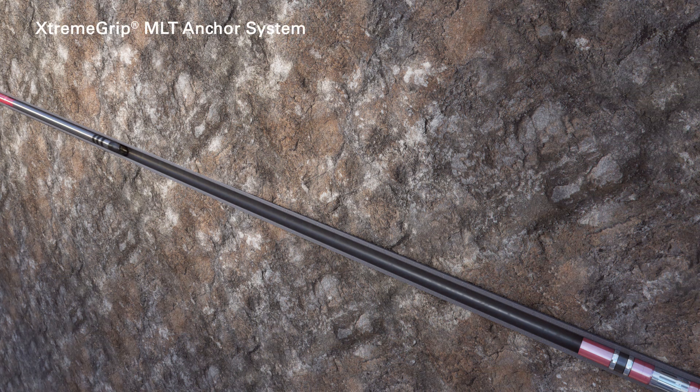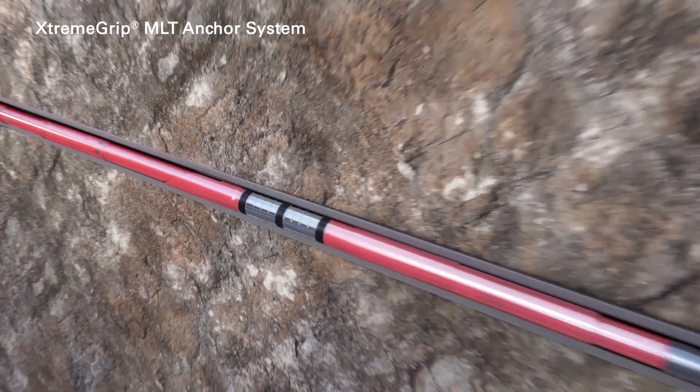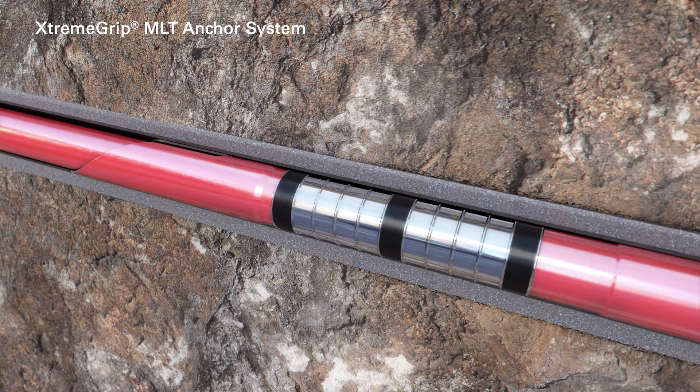The ExtremeGrip multilateral anchor system is run in hole with a tailpipe and seal assembly. The mule shoe is oriented high side and the lower seal assembly seals in the existing liner hanger. The anchor system is then set and the running tool is retrieved.